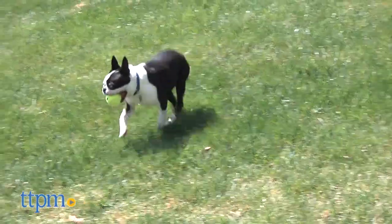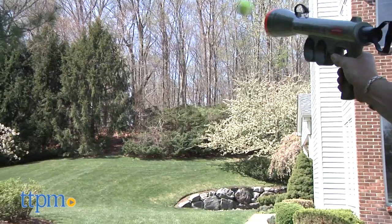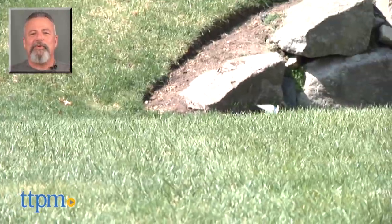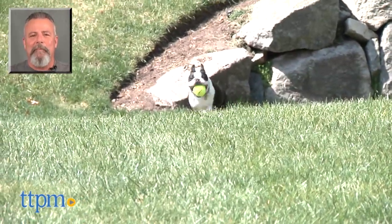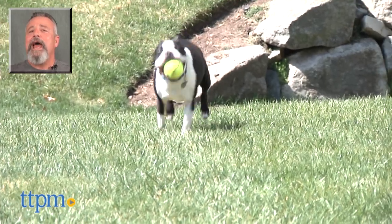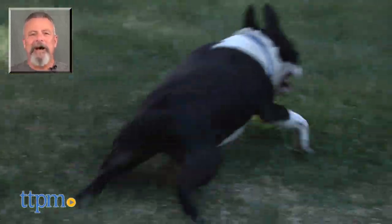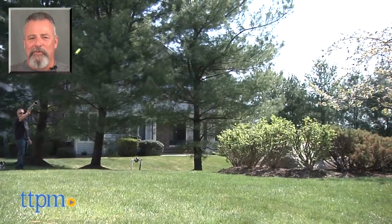Unfortunately, when you factor in price point, this did not live up to expectations compared to others on the market. For more pet product reviews, subscribe to our YouTube channel TTPM Pet Toys and Gear Reviews, and for best pricing and where to buy, visit us anytime at www.ttpm.com, your web shopping source for toys, tots, pets and more.